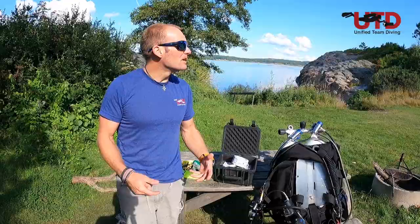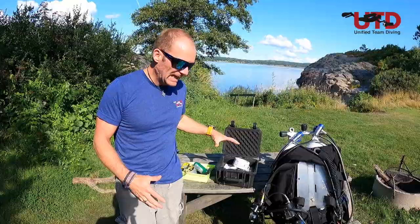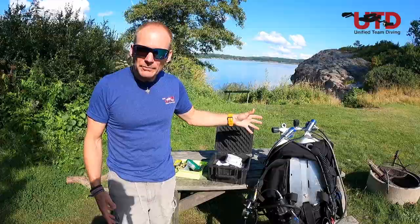Hi and welcome to another episode of UTD Scuba Diving TV. Today coming to you from lovely sunny Sweden. I'd like to take some time to talk to you about analyzation of your cylinders and a little bit of tip on how to get them filled and how to go about doing a proper analyzation.